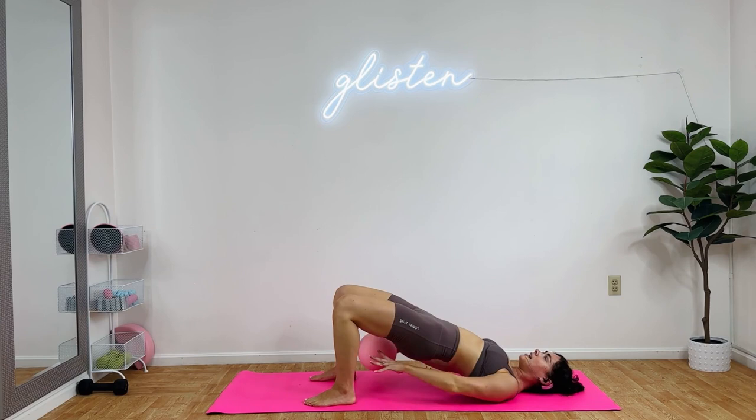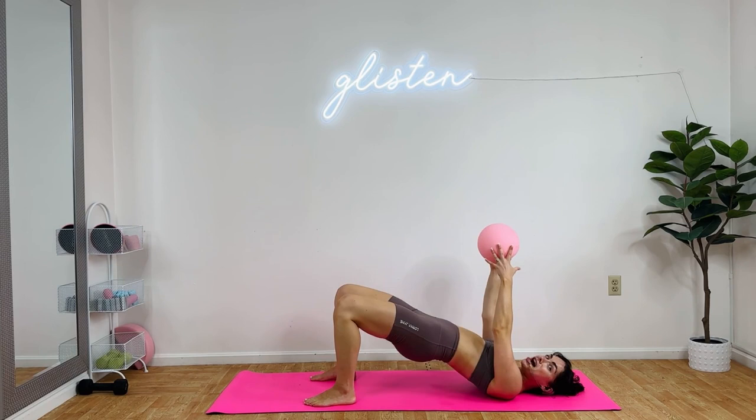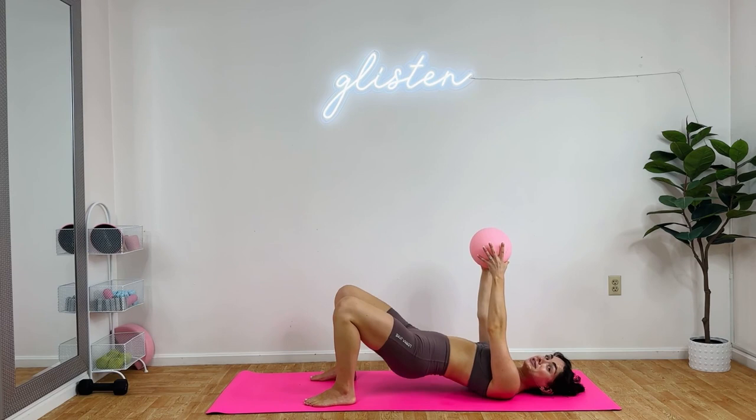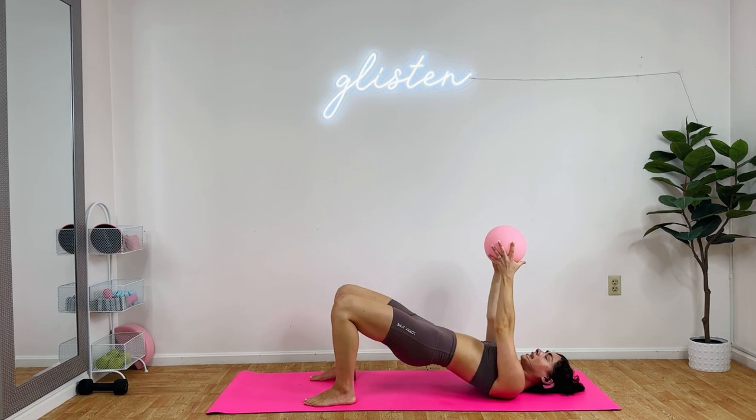Nice job. Drop, lift, underneath. Is your core engaged? Make sure. Good. If you don't have a ball, use something — use a hair tie to just rotate around, use a can of Olipop, use a slipper underneath. Four. And drop, and lift. Three times. Three. You should feel this in your front cheeks. Two more. Two. Last one. Best one. One. Beautiful.